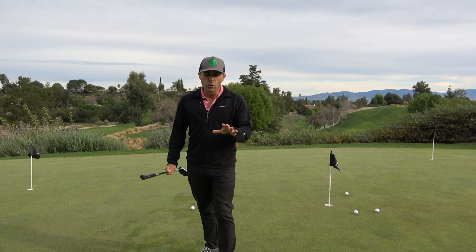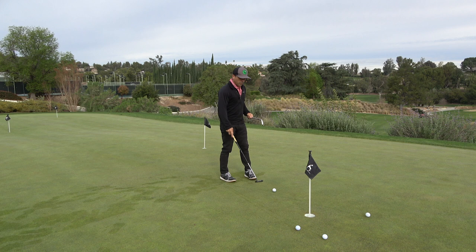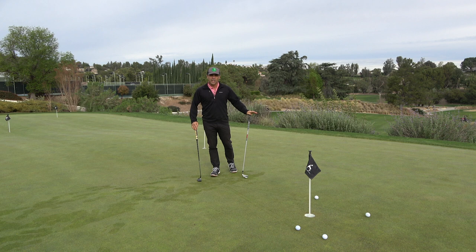The closer you get to the hole, the worse you're gonna feel about it because it's more frustrating. When you're close and you miss it by a lot, it really shows. Quite often it's because you're just not getting a square face at impact, which is the most important thing in putting — especially on shorter putts. So I'm going to give you a little drill that accomplishes multiple things at the same time, maximizing our practice.